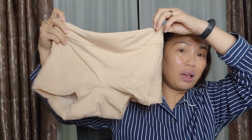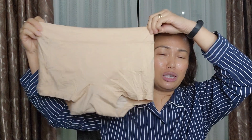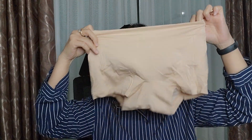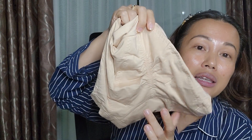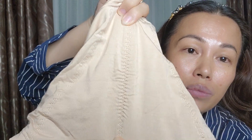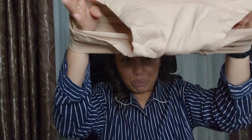I purchased size 95 for myself — that's considered M size. Size 90 is S and 100 is L. When it came, it looks like this — just one piece in one box. It looks like a type, very comfortable in front, and behind it is actually stretchy. Because I have a big butt, I don't have a problem with the expansion — it can expand even more.